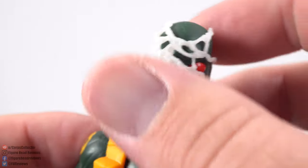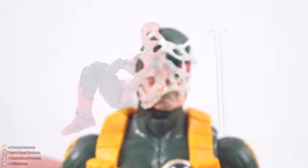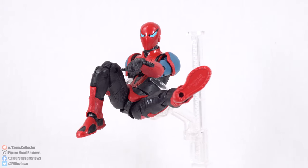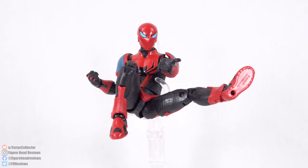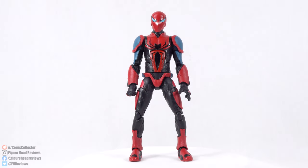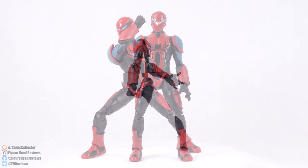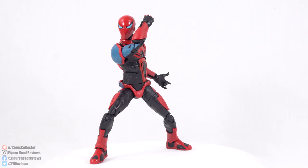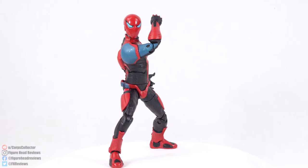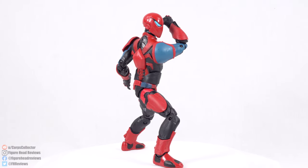I hope we see this web effect accessory released with more figures — specifically Spider-Man figures — in the future, so we can have him doing battle with multiple baddies at once. When standing straight up, this Spider-Man comes in at about 6 and 1/8 inches tall, which is about 15.1 centimeters. He's about the same height as the retro Scarlet Spider I reviewed not too long ago. Since he doesn't come with any other accessories other than his Build-A-Figure piece, let's jump in and take a look at the paint and sculpt.